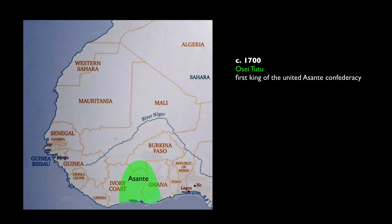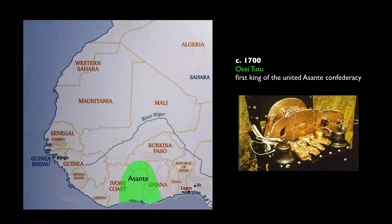In the early 1700s, a man named Osei Tutu, an important king, was able to unify all the surrounding lands. He created the nation of the Ashanti people. The golden stool falls from the sky and lands in the lap of Osei Tutu. So this is a miracle.